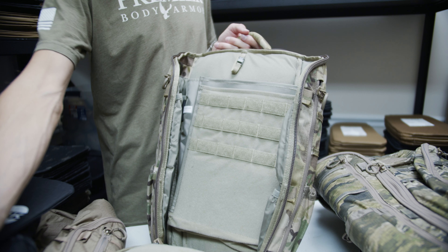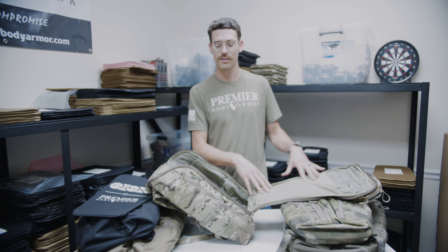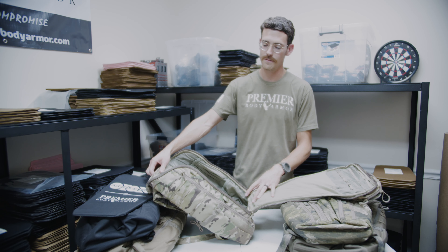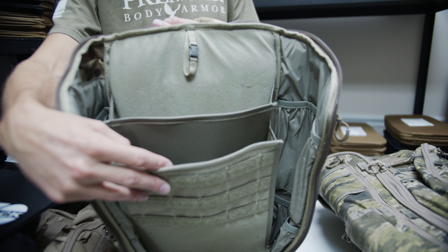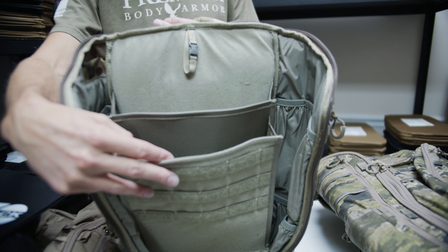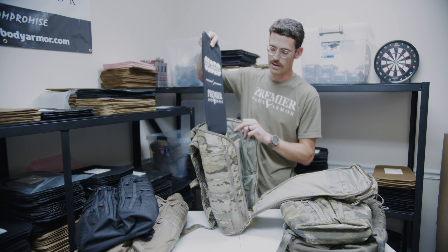There's some webbing here on the top, plenty of Velcro for personalizing with patches or for holsters. And you've got two electronics compartments here on the main compartment, which is pretty unique. That's where we would recommend that you place your Level 3A panel, here in the back.